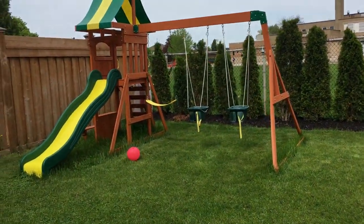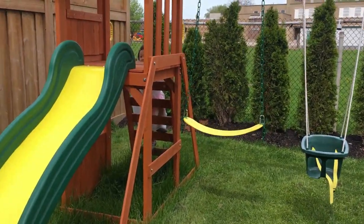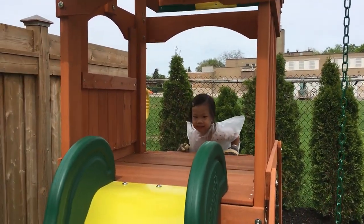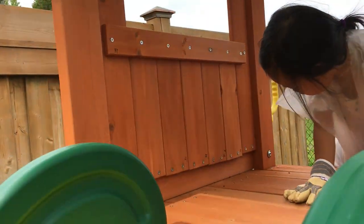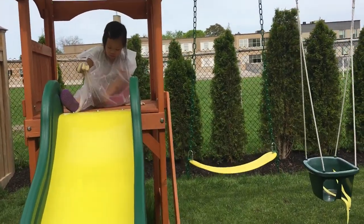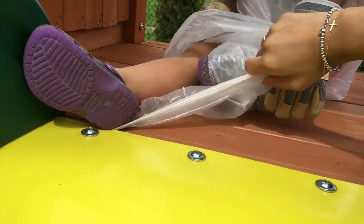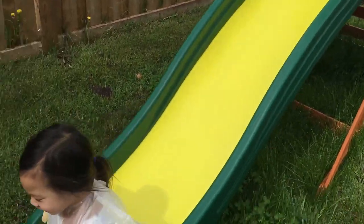Where's Ivy? Hey Ivy, what are you doing? You're going to the slide? But we're about to paint. How are you going to go down the slide with your little plastic cover and gloves on? Okay, one slide down and then we're going to paint, okay? Your foot stuck? There you go. Hopefully the plastic won't stick onto the slide.